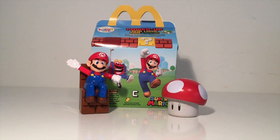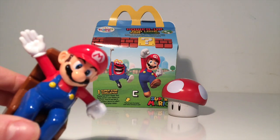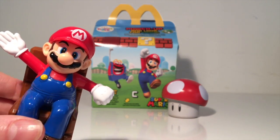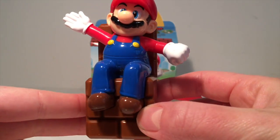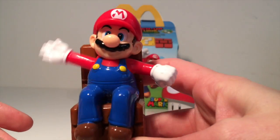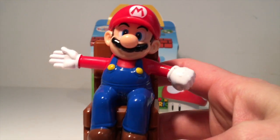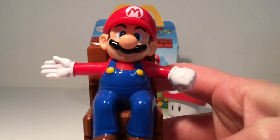Oh my goodness, today we have got the entire set of the Super Mario McDonald's Happy Meal toys and the first one I'm going to show you is this Mario. Look, he's sitting on a little block chair giving us a little wave and there's a little button on the back and if you press the button he waves. Hello Mario, nice to see you today. Now that is a pretty cool toy.